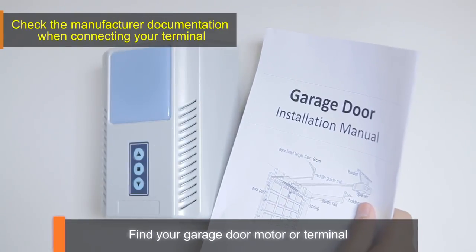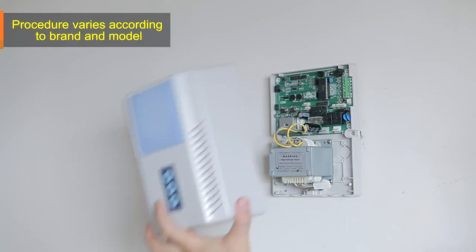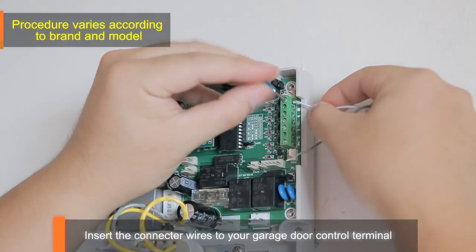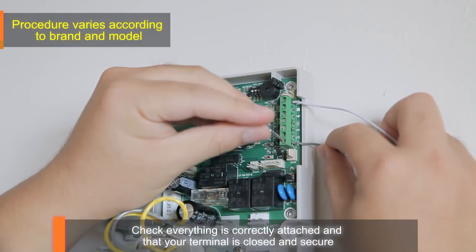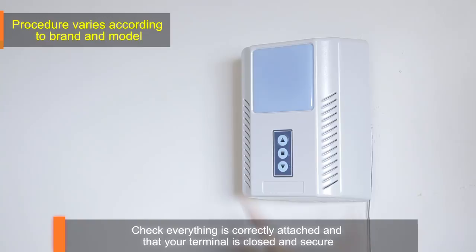Check your garage door installation manual when connecting your garage terminal. Insert the connector wires to your garage door control terminal. Check everything is correctly attached and that your terminal is closed and secure.